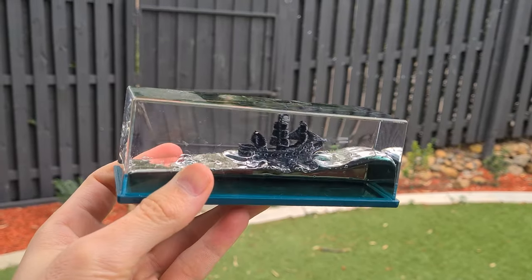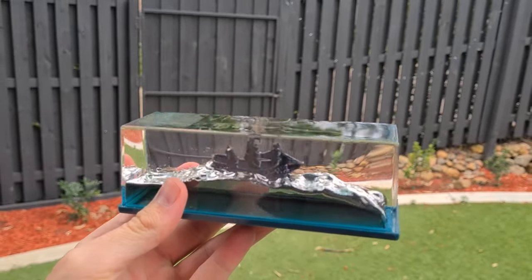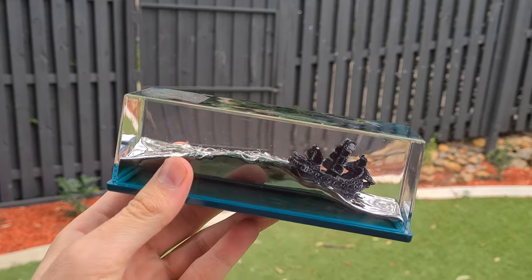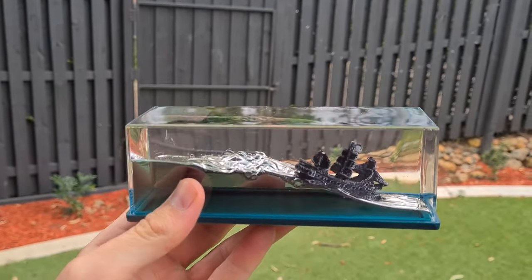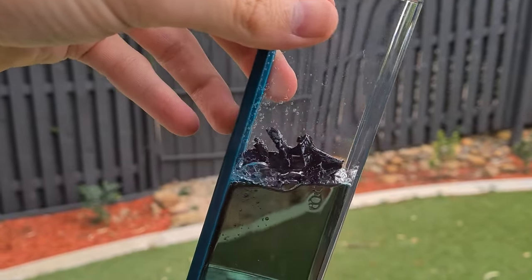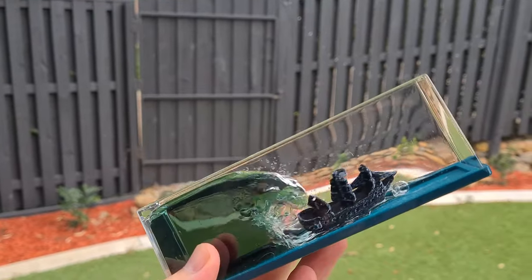Take a look at this pirate ship. It's floating on this black liquid, and no matter how many times I move this back and forth and the waves get super tall, it will not sink. Even if I take this and flip it upside down, you will see that it will just stay on top of the liquid.